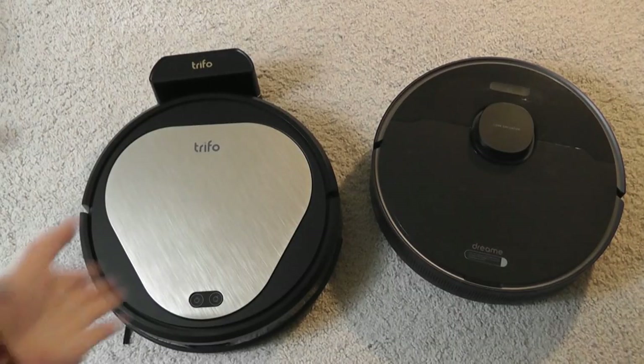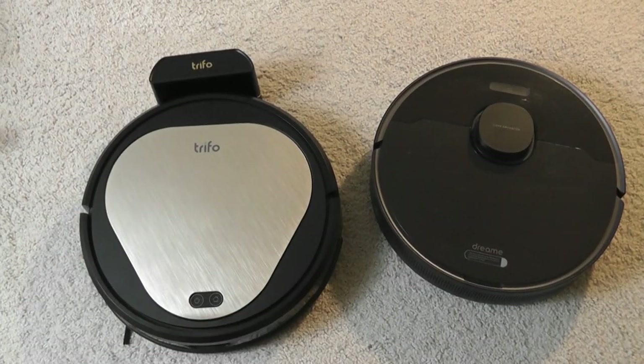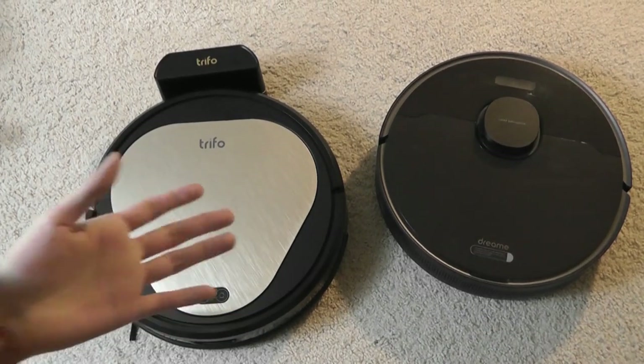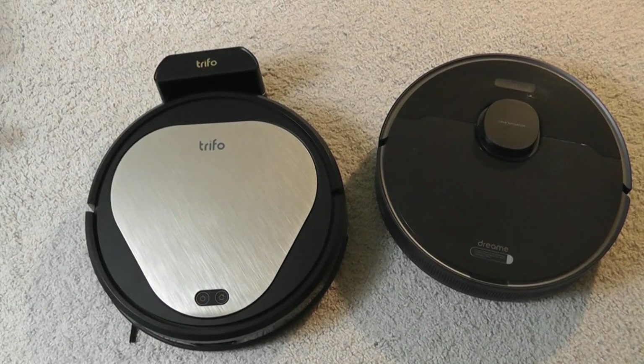Here's a quick size comparison against Xiaomi's DreamyBot L10 Pro. The dimensions of the Trifo Oli are comparable — it's a pretty standard size robot vacuum cleaner by 2022 standards.